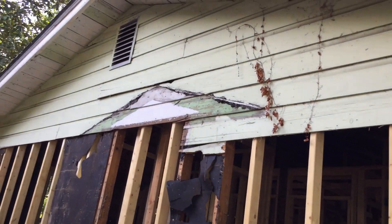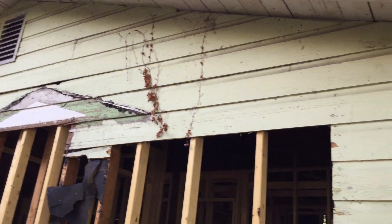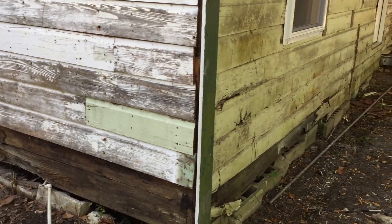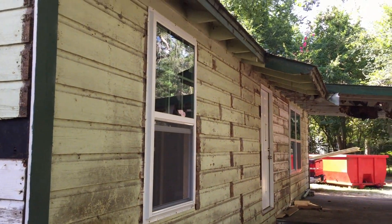We've got some siding up there that's coming loose; we'll have to take care of that as well. But all in all, I'm satisfied with the progress we're making. It's looking pretty good for a 70-year-old house.